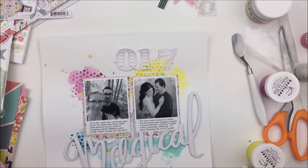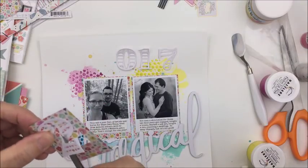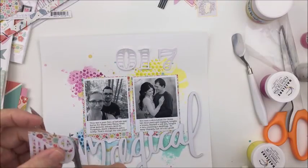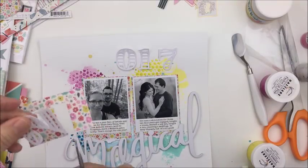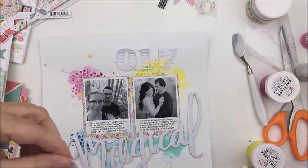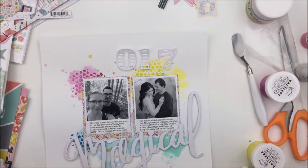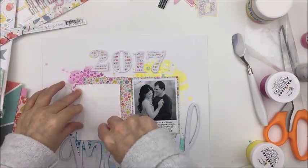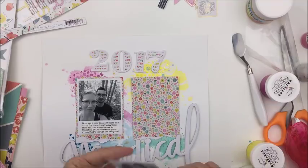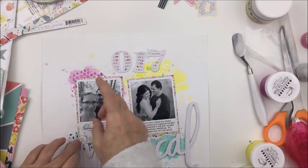I used a cut file from the Silhouette Design Store called New Year's Numbers — it includes digits zero through nine, and I just cut 2017 for the year. I'm going to back each of those numbers with the same floral patterned paper from the 6x6 pad that I used to back the two photographs, so my photo mat matches the paper behind the numbers. I just put a little liquid adhesive on the perimeter of the numbers, glued the pattern paper to the back, and trimmed around the edge.